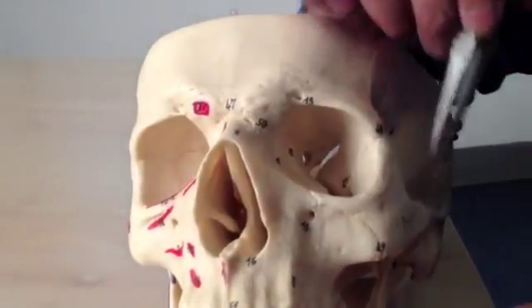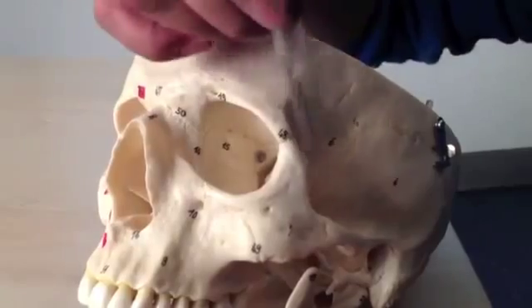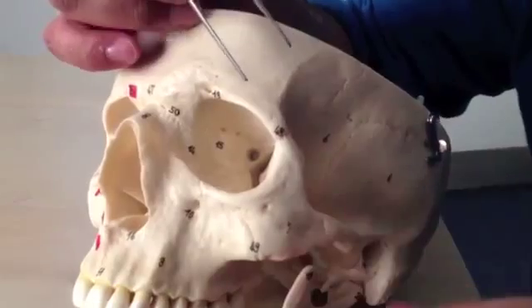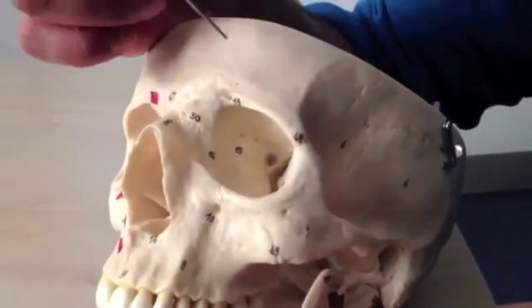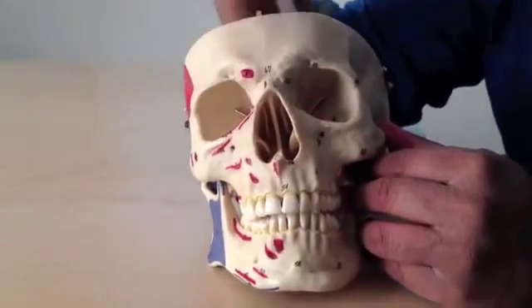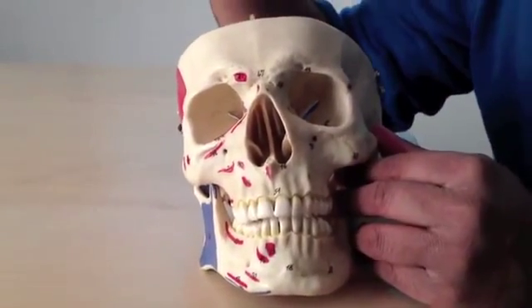Sometimes you can get what's called a tripod fracture — one, two, three — where the entire zygomatic bone, this huge bone, gets depressed in and it can sometimes compress on the eye. So that's the anterior surface of the face.